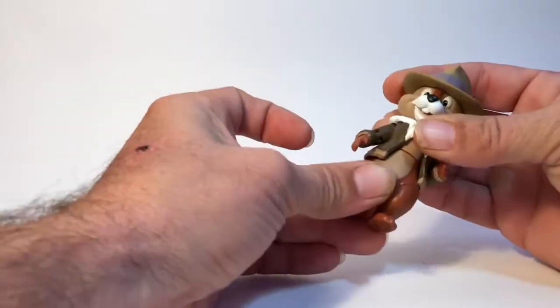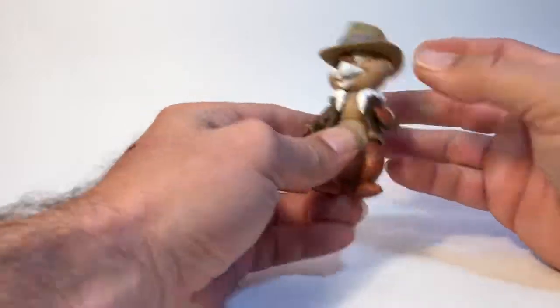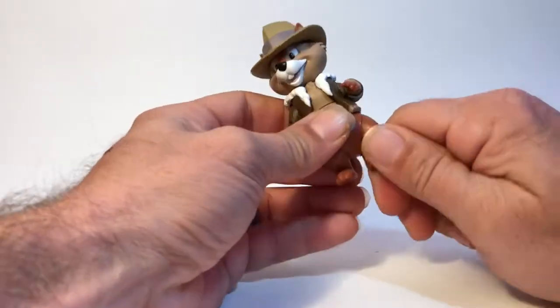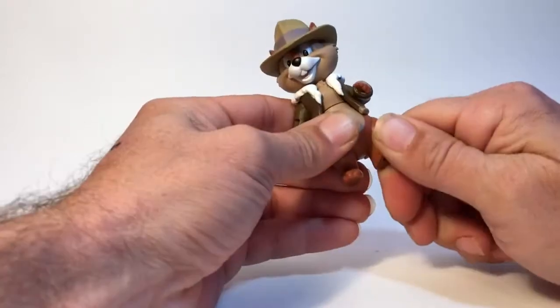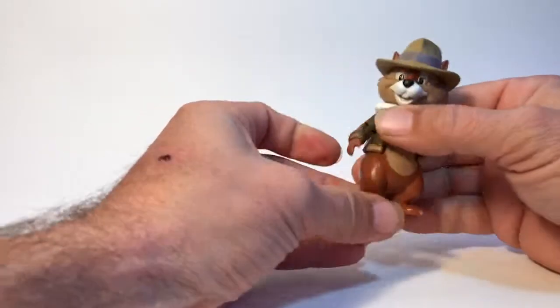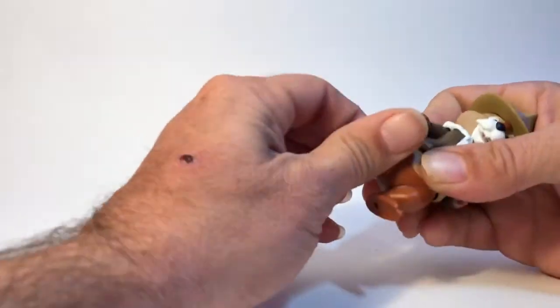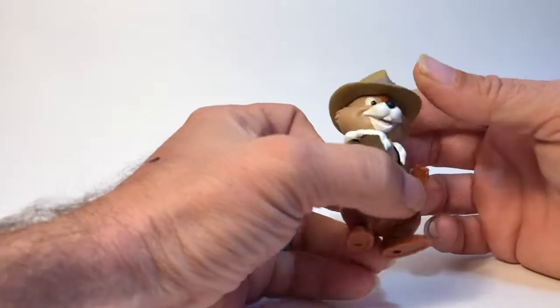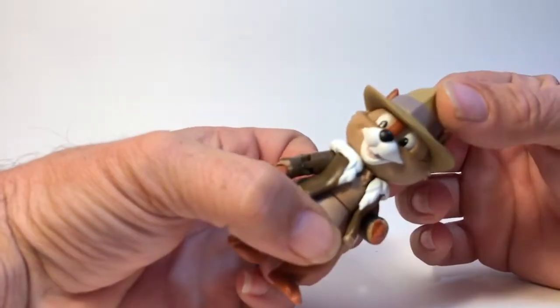He does have waist articulation — a little waist swivel there. And he has leg swivels. He can twist that bad boy all the way around. They have really good paint apps on them, as you can see.